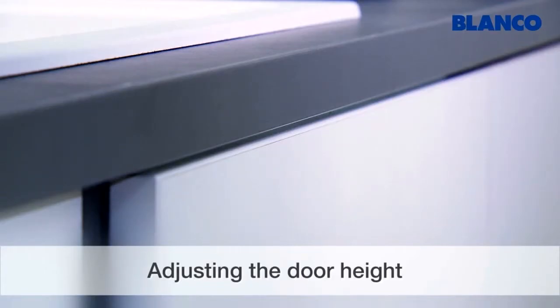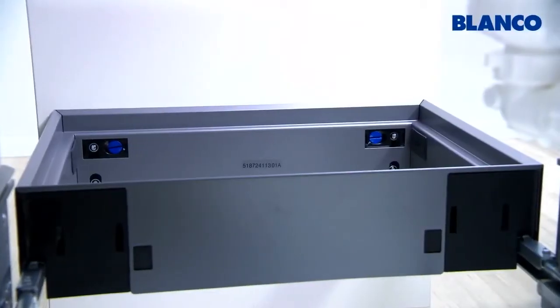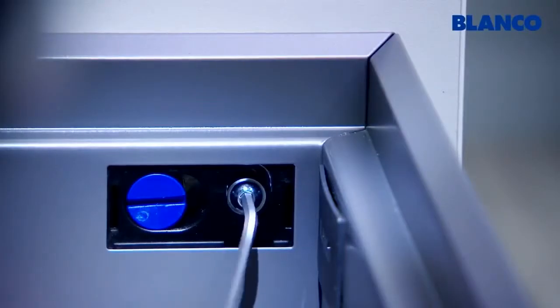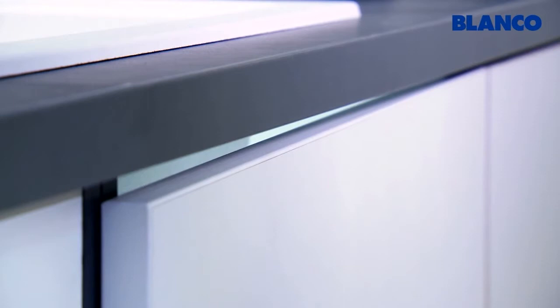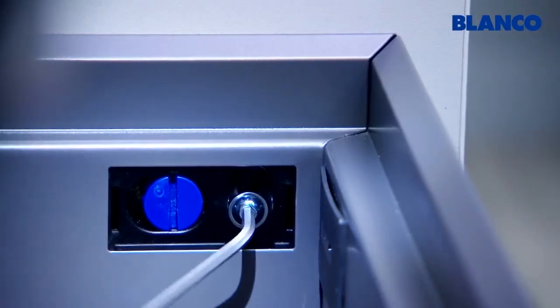Now adjust the height. Use the eccentric screws at the front to adjust the door height — undo the socket screws and use the blue eccentric screws to adjust the height by up to approximately plus or minus five millimeters. Tighten the socket screws again when you've made this fine adjustment of the height.